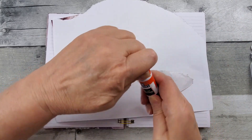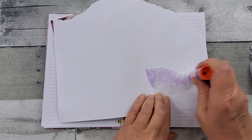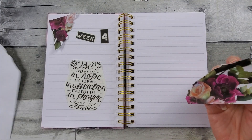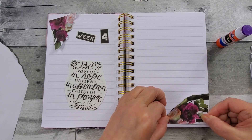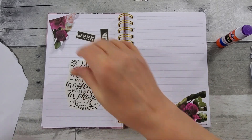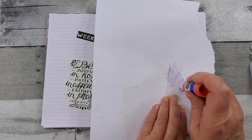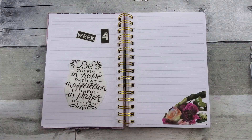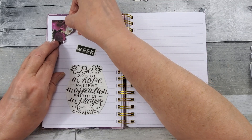I'm just using an Elmer's school glue stick, and using a scratch sheet of paper to protect my surface. I'm going to line it up with the lines, not go all the way to the edge of my page. I was excited to see that there was a Facebook group devoted to this, because then some other participants are sharing their pages and videos. It's fun to see how other people take the same kit and get their creative take on it.